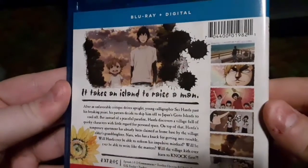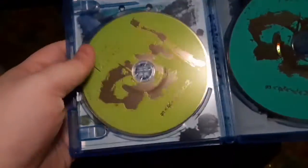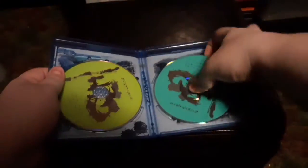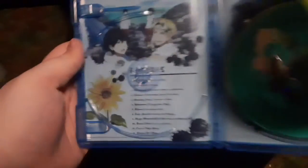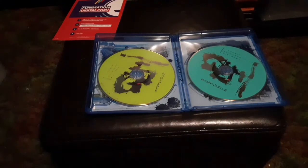The back — then you open up and you get this one and this two. You take this out, you get that artwork, and if you take this out you get that artwork. And then first come first serve, whoever wants it — the Funimation digital download code. There you go, so this has been Barakamon on Blu-ray, thank you.